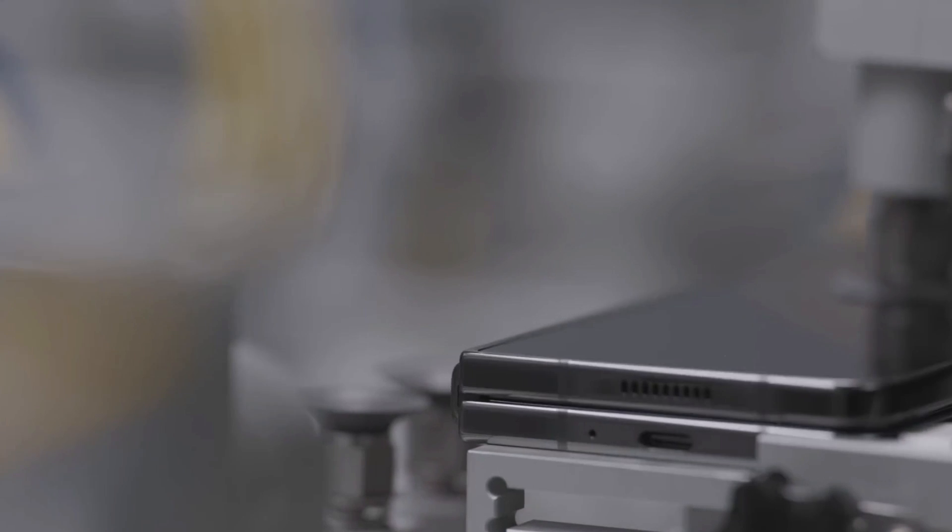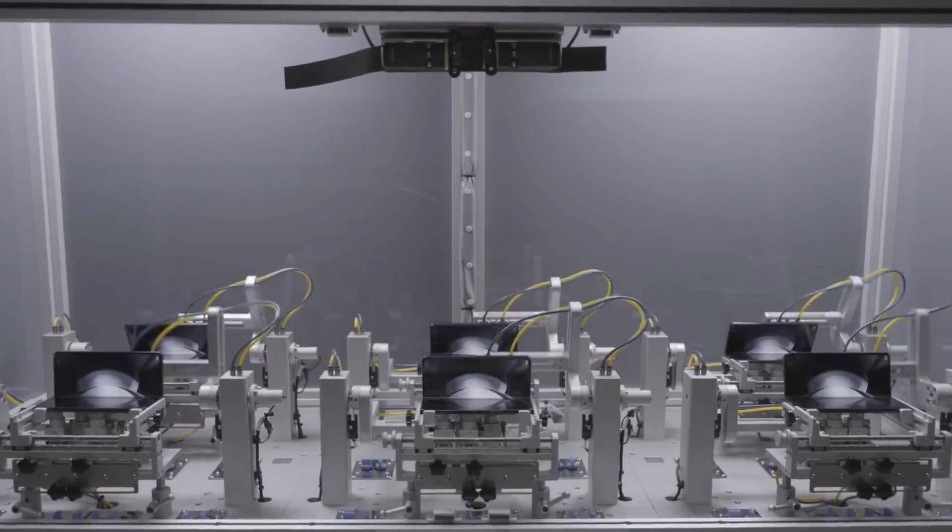The inside of the hinge, meanwhile, has been tweaked. The new Flex hinge has an integrated module with a dual rail structure, making it more resistant to drops. Both of these ensure that the hinge is as strong as ever.